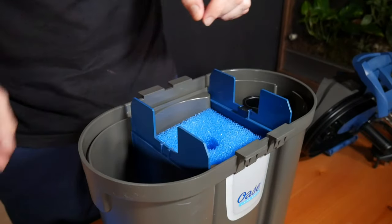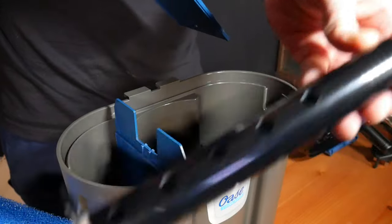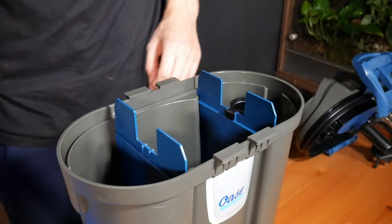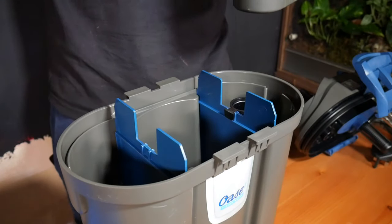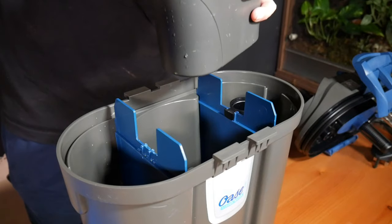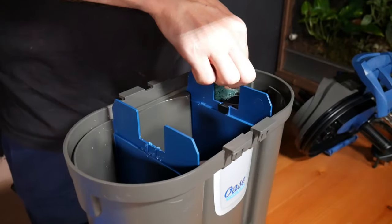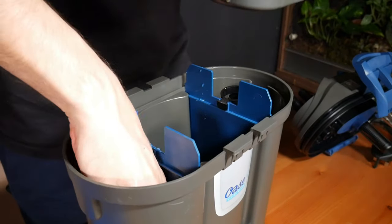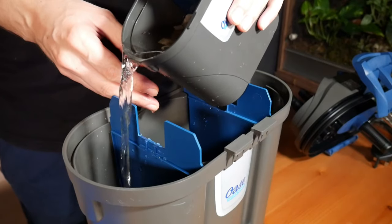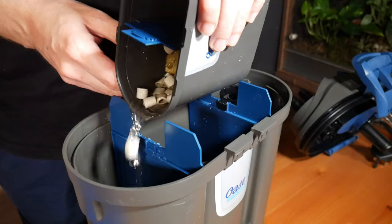I'm going to remove the sponges for now — may use them later. These areas hold the heater, which I'll keep in. I want to use the majority of the space for biological media rather than just mechanical. I've got the old filter here with some bags of media. I'm also going to add the sponge from the old filter — I wouldn't normally use it but it's cycled media which will help the tank get off to a good start. I'll pour the water in too since all that waste and muck will help with cycling straight away, so I'm just going to pour the media in on this side.